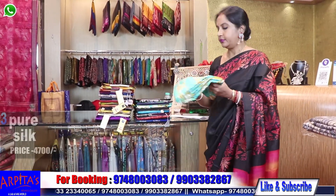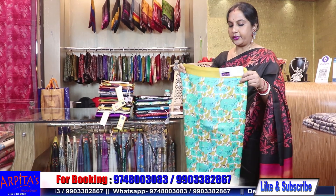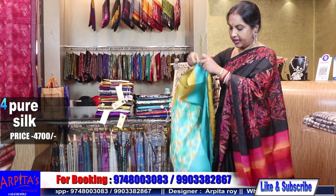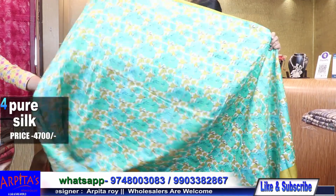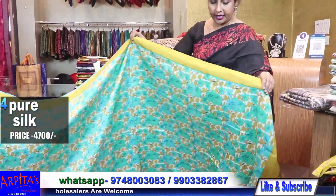Now I am moving to Saree No. 4. This saree is 400 grams without starch. Saree number four, price is 4500.